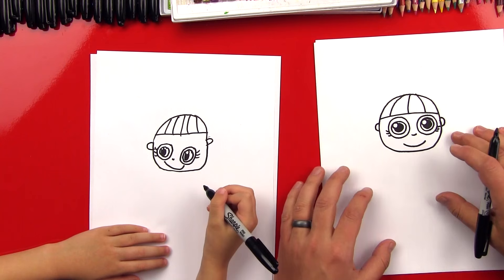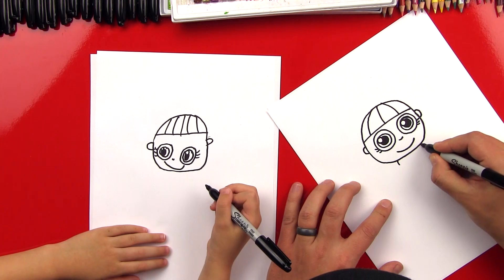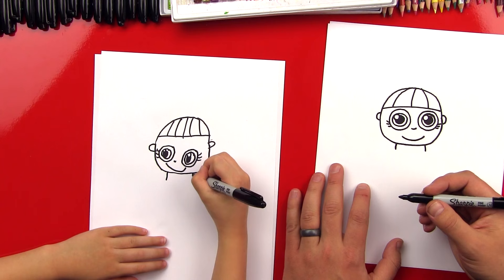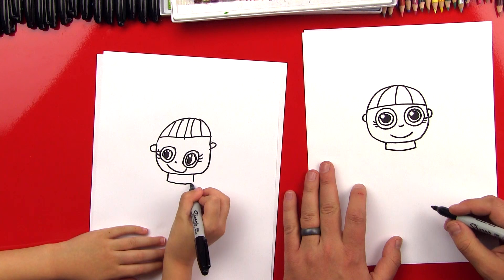Now we can draw her ears. Let's draw a little C over here and a backward C on this side. Good. Now we're going to give her long hair, but we're going to draw that last because it's behind her body. So let's draw her scarf, kind of like how we did with Harry Potter — just draw two lines that come out from below her eyes, right there and right there. Two lines, and then we'll connect them at the bottom. Perfect. There's her scarf.